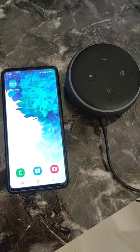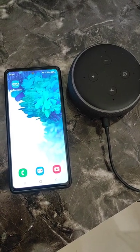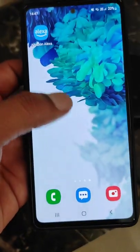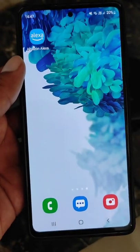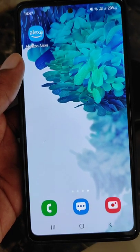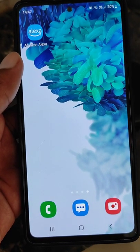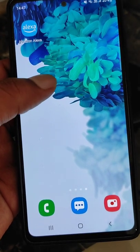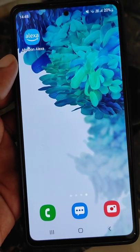If your Echo Dot is not connecting to the Wi-Fi and you are unable to give instructions to Alexa, there can be multiple reasons why your Echo Dot is not connecting to the Wi-Fi. When you set up your Echo Dot and connect it to a Wi-Fi network, if that Wi-Fi network is not in range...